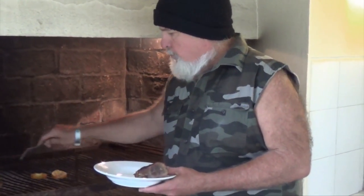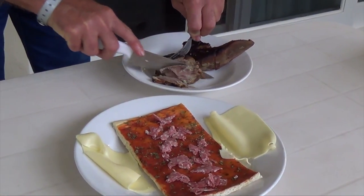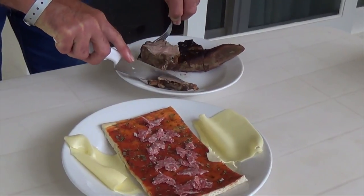So I treated it like any other tongue. I went and boiled it, baked it in the oven for a little while, put it out here on the campfire. I've already tasted it. I put garlic and onions and lemons and all kind of stuff in there whenever I was boiling it.